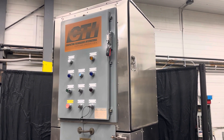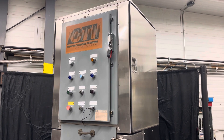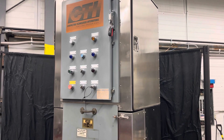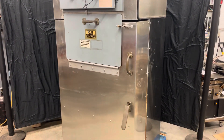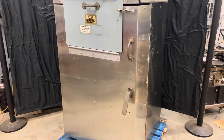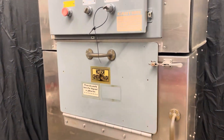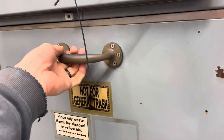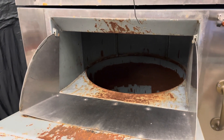Here we have a Compacting Technologies International 8560 in-drum trash compactor. This is generally used to compact hazardous trash, or some type of trash where you want to extract any fluids that are in it and either keep them or contain them.